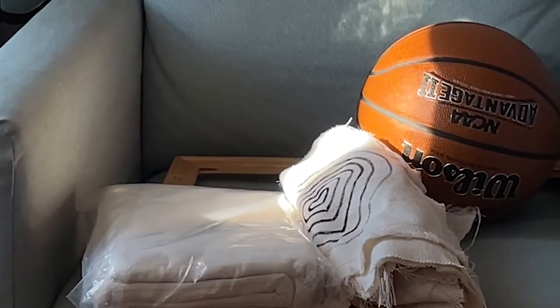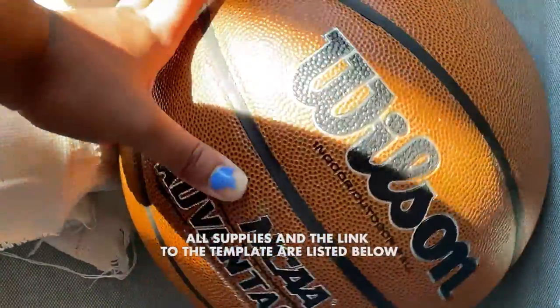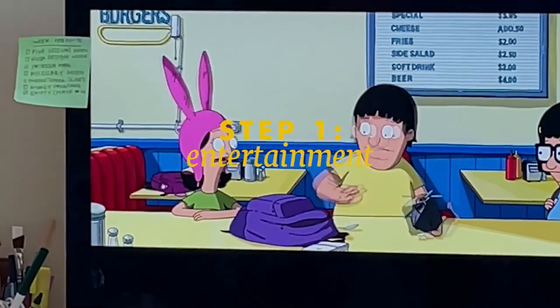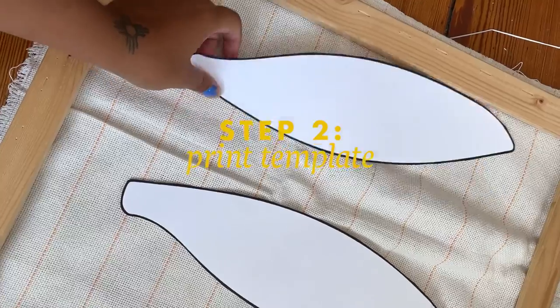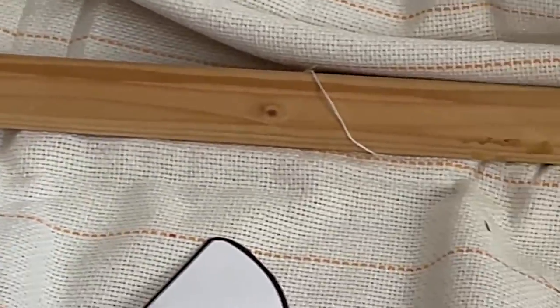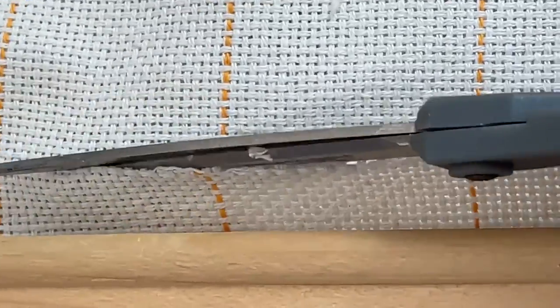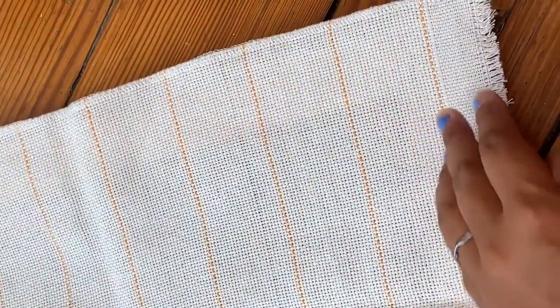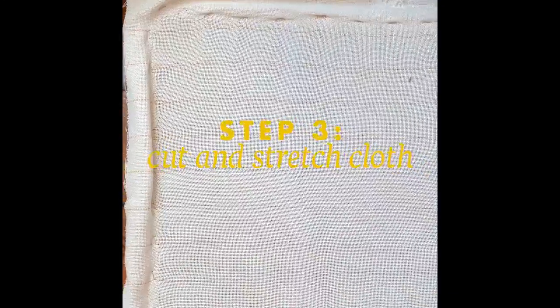Hello, welcome to the voiceover. First order of business, everything that I'm using will be linked down below, including the template. You are about to embark on a journey. So step one is find something to occupy your brain and your mind because it's going to be a journey. Trust me. So I printed out the template to size. You could scale this up, you could scale it down. I wanted to keep it true to actual basketball size. Everything that I'm using is linked down below in my Amazon storefront. I earn a small commission, but it's just so everyone knows what I get because I get asked all the time.